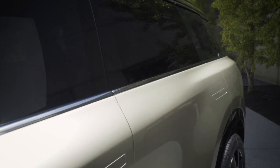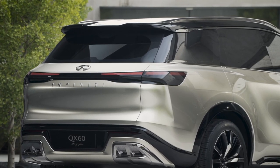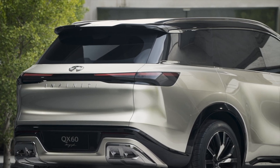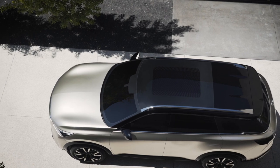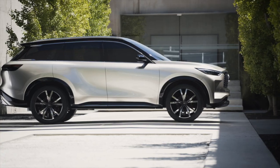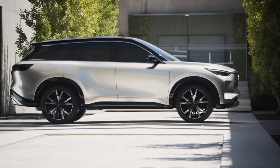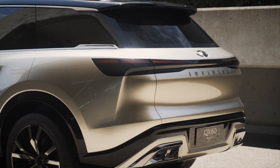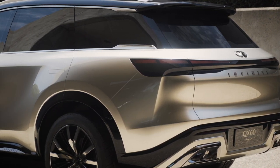One of those gambles paid off handsomely though. Gone is the company's signature crescent cut roof pillar, which I'm kind of sad about because it's actually my favorite styling feature of the outgoing SUV. However, they replaced it with an even more attractive caliper-shaped greenhouse accent that, when combined with the rear hatch spoiler, imparts some of that old Infiniti crescent shape without spelling it out explicitly. It's a wonderful way to update an old design so that it doesn't feel played out or stale. It's subtle and I love it.